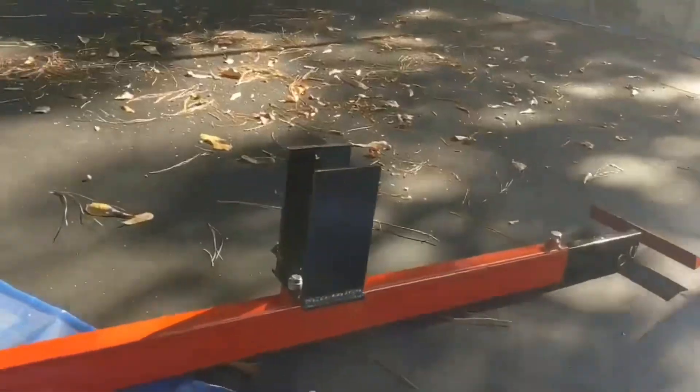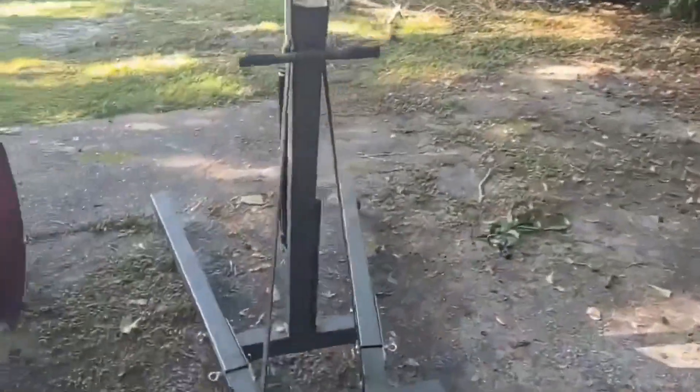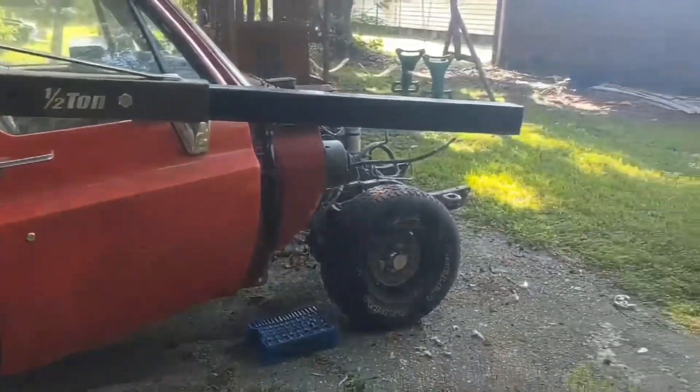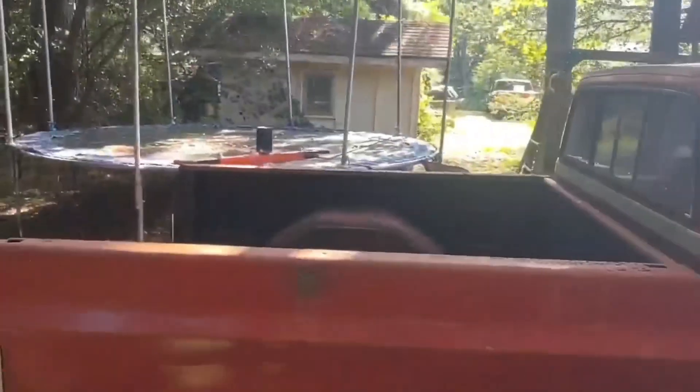This bracket here hooks on to the lift — just a regular basic engine lift — hooks on right here. We're gonna see what it does, because I ain't never done this before. But that's the whole reason for the channel — so we can learn how to do it together. Now we're gonna take the headlight off.